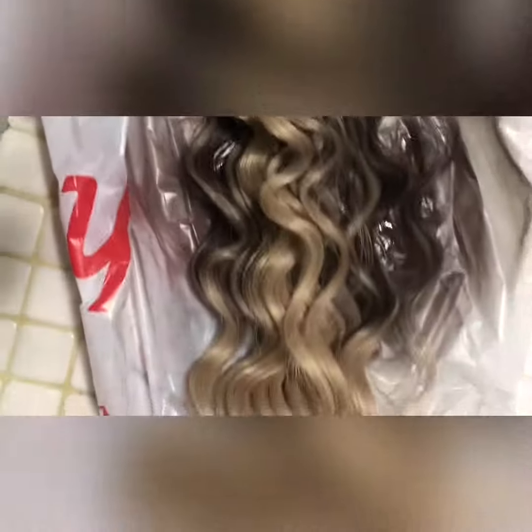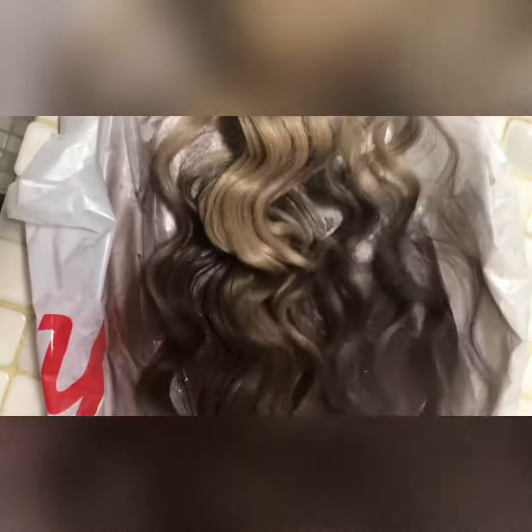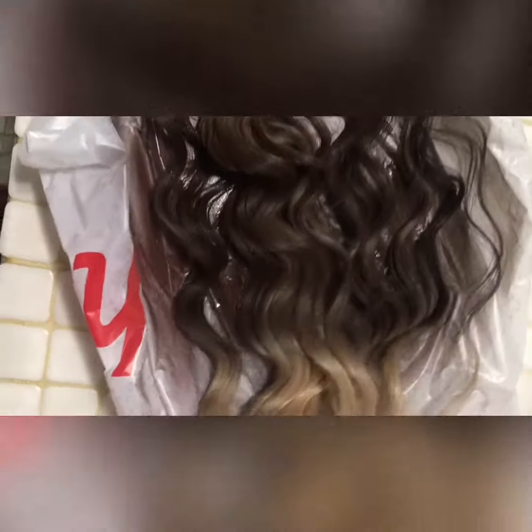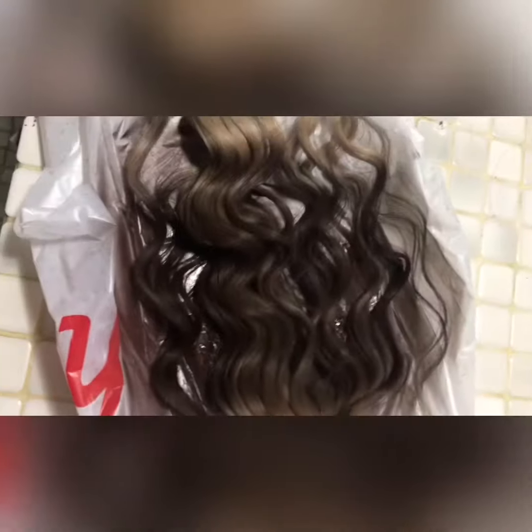I'm going to spread it out and we're going to let that dry.